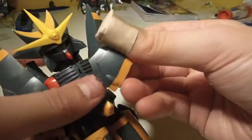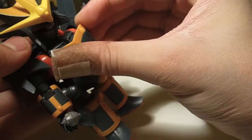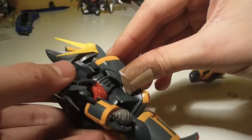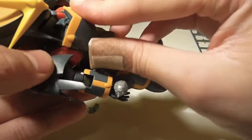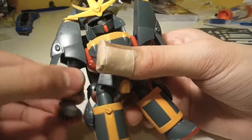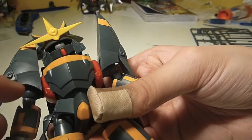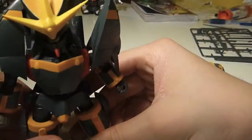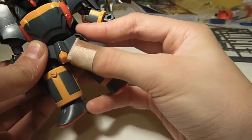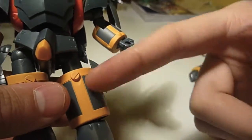Before I get to articulation, I should go over colors. The colors on this kit are quite simple — not a too intricate color scheme, actually very simple. You'll have orange, dark gray, light gray, red, and yellow. That's pretty much all the colors on this, and there are no stickers because it's done by Kotobukiya, so they already painted it.